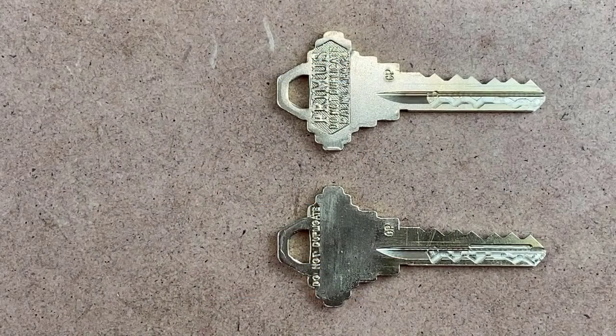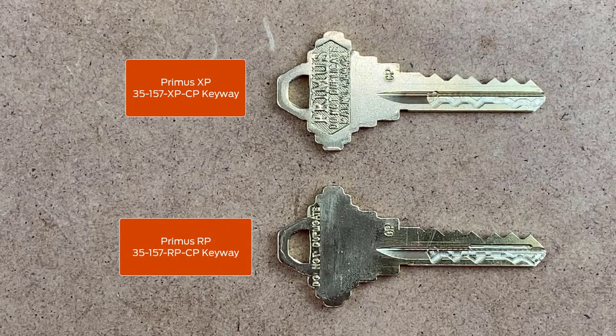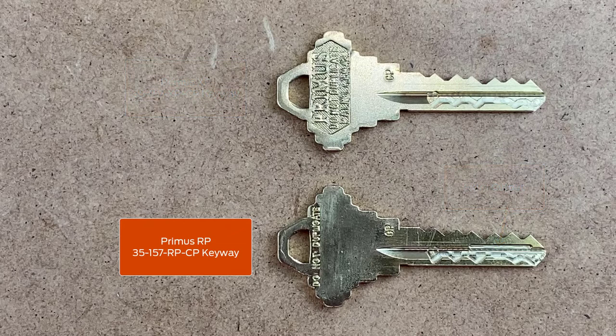The key at the top of the screen is a Primus XP key and the key at the bottom is a Primus RP key. The RP key has an extra cutout to allow movement of the taller foot on the RP finger pin. To order RP keys, simply add the suffix letters RP to your existing XP key blank part number.